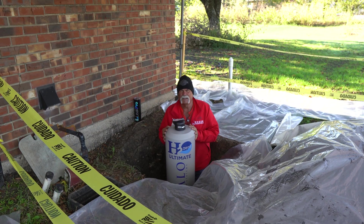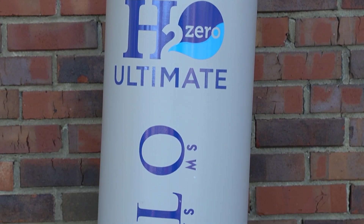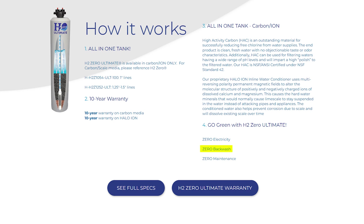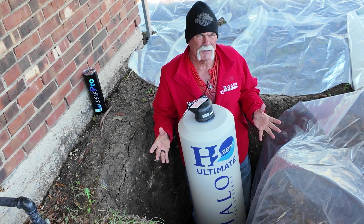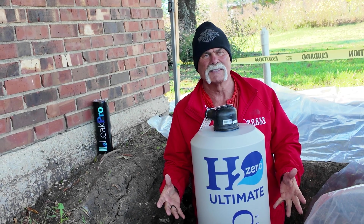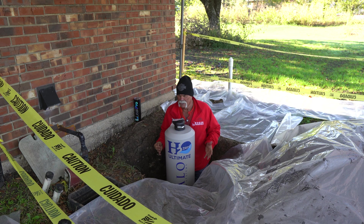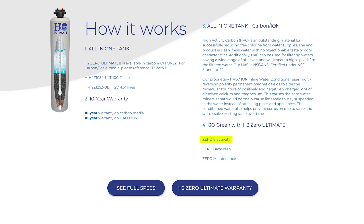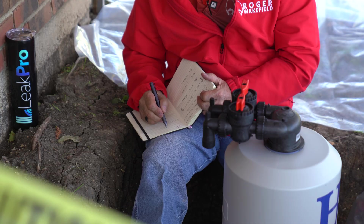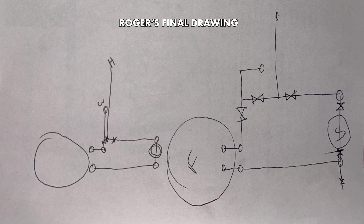We've got the tank down in here now and we're installing the H2O system by Halo — it's a filtration system and a treatment system all in one. Two of my favorite things about this: there's no backwash, meaning we don't have to tie it into a drain line. That eliminates a big problem when there's no drain available. The other great thing is there's no electricity required. We're going to start laying this thing out, look at our water lines coming in, draw it up, do a takeoff, get the materials headed out here, and get this installed.